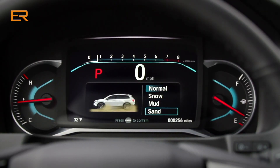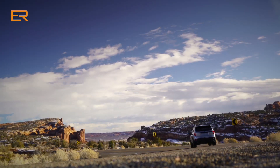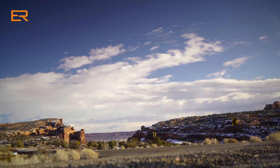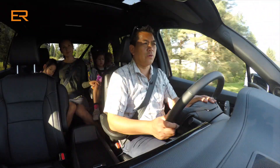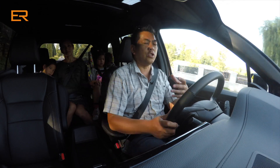If you need to tow, this Passport will pull up to 5,000 pounds, which is pretty well normal in this class of vehicle. The ride — I have to say it's very, very quiet. This revised transmission is silky smooth. A lot of the time it'll take off in second gear so it's not very jarring, and they've also tweaked the auto start-stop with the transmission to make it even more seamless.